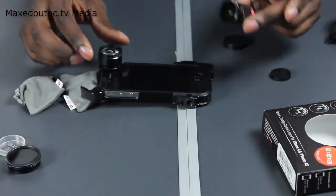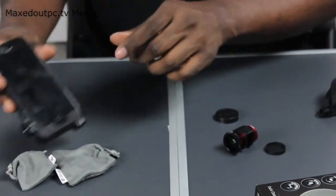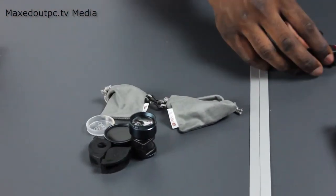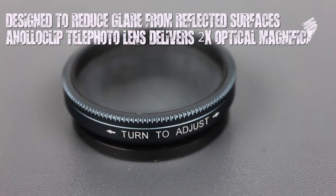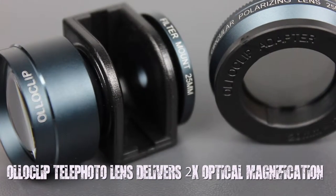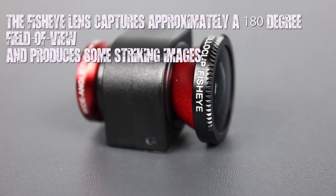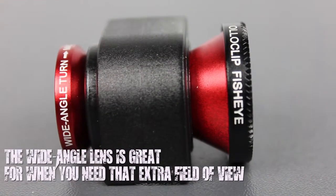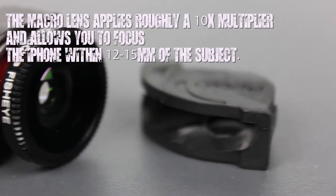This comes with its own package, so you have to purchase these separately. Obviously the case comes on its own, and then you have this package, and then you have this package.